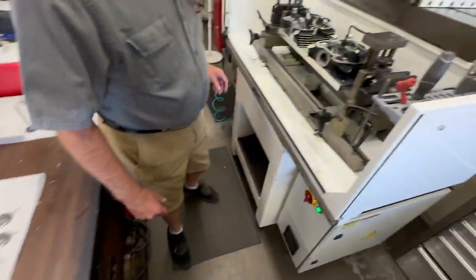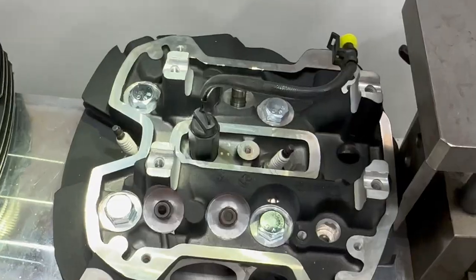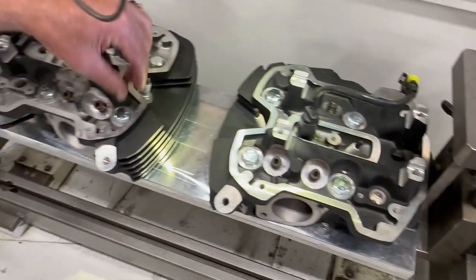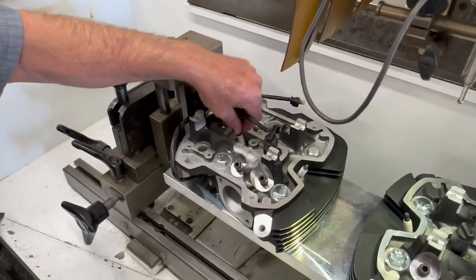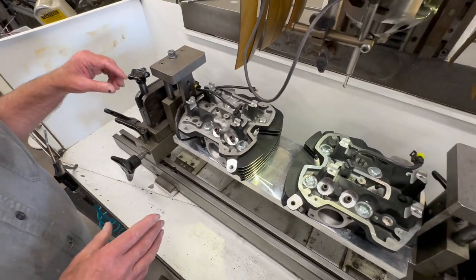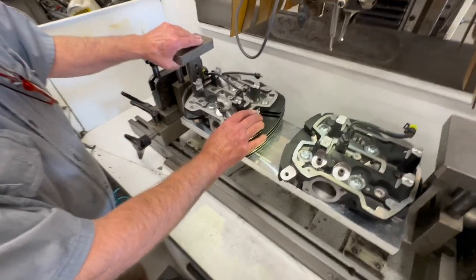Let's go over here to the Nguyen machine. What we did — we built a torque plate to hold the heads on, so the heads are torqued to the factory specs, and then we put the spark plugs in and the compression releases so that it assimilates like it's in an engine that is running.